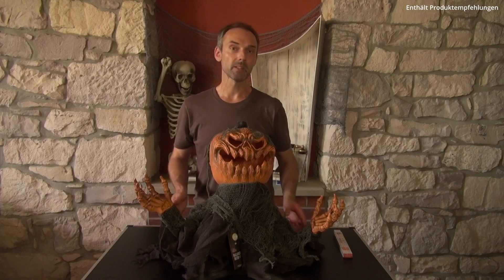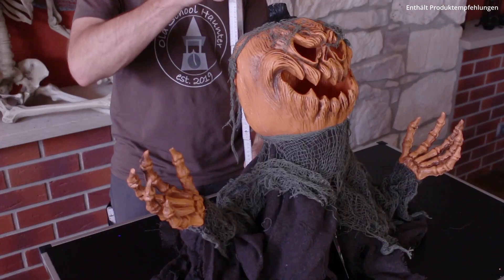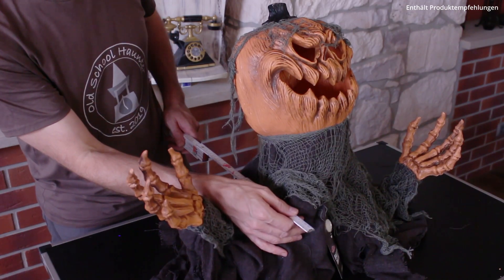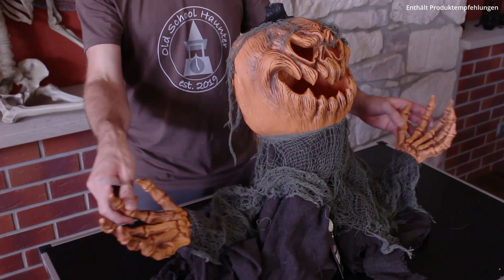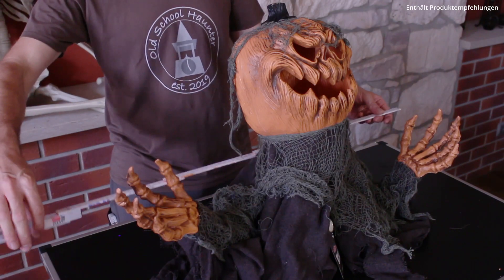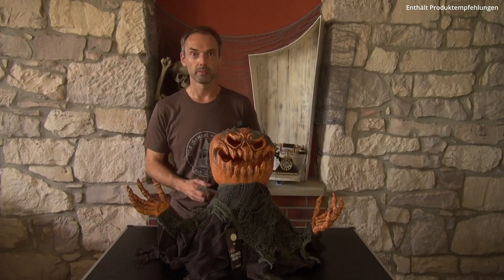Wie sieht es jetzt mit den Abmessungen aus? Schauen wir einmal. Wir haben eine Höhe von 50 cm, eine Tiefe von ungefähr 40 cm und wenn die Arme ungefähr so sind, haben wir eine Breite von 75 cm. Aber wie gesagt, die Breite variiert je nachdem, wie ihr die Arme positioniert am Ende.